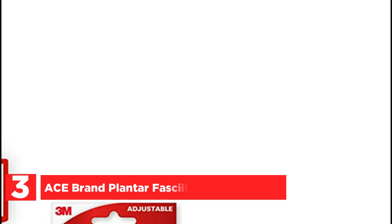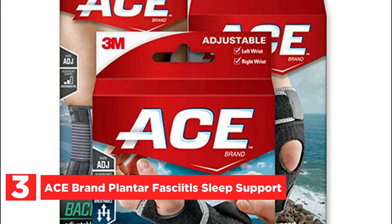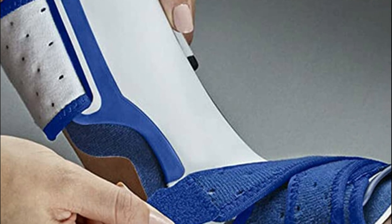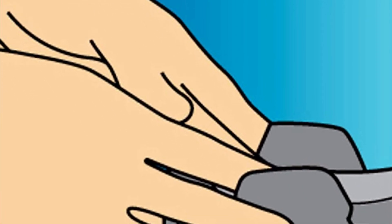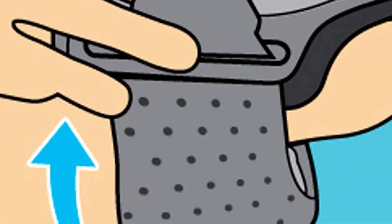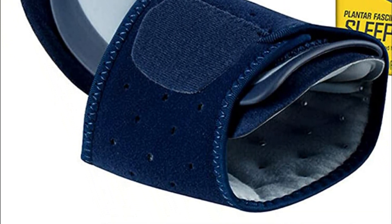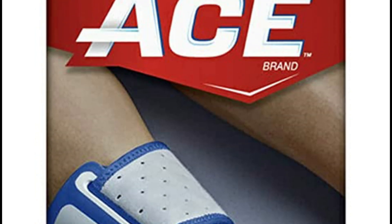At number 3: the ACE Brand Plantar Fasciitis Sleep Support. This product is specifically designed to alleviate symptoms of plantar fasciitis by effectively maintaining the optimal foot position throughout the night. With its breathable and moisture-releasing foot straps, coupled with robust hook-tab fasteners, this brace ensures a secure fit and enduring comfort as you sleep. Its gentle edges provide a smooth sensation against your skin, guaranteeing a restful night's sleep. This foot support is versatile, suitable for either the left or right foot, and accommodates ankle circumferences ranging from 8 to 15 inches when measured 2 inches above the ankle bone.